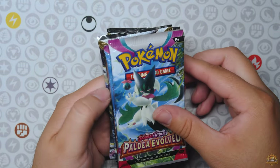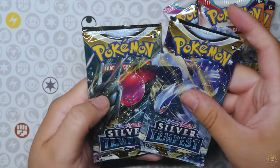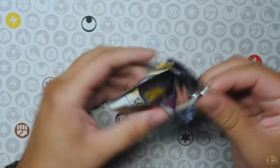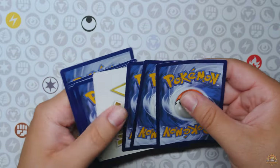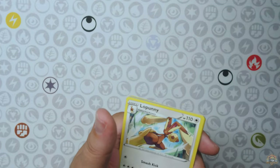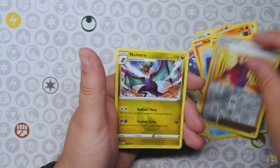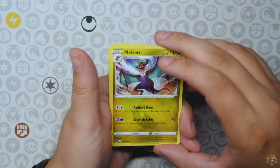And you also get some booster packs in there — six total, it looks like. Two Paldea Evolved, two Scarlet Violet base set — my favorite set of all time — and Silver Tempest. Let's just get Silver Tempest over with, right? Imagine pulling a Lugia out of a Lunchbox tin. Back to Sword and Shield era we go. The V-Star marker — no more V-Star markers in the Scarlet Violet era, there's no V-Stars in these sets. Lance Neuvern non-hollow. Remember when rares were non-hollows? Yeah, I remember.